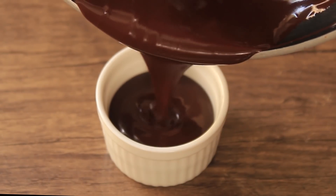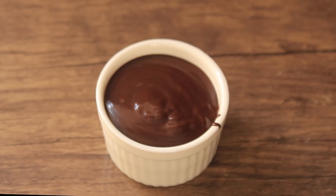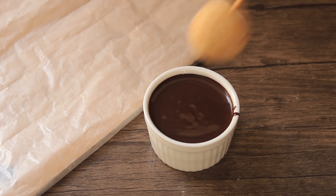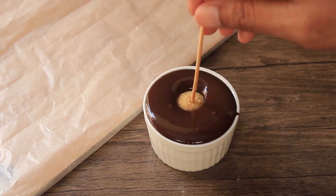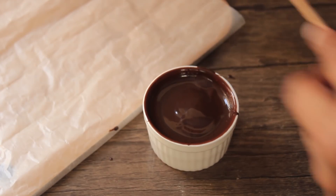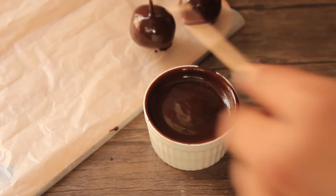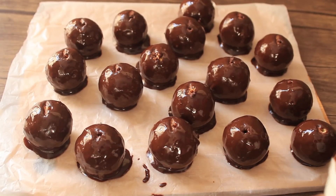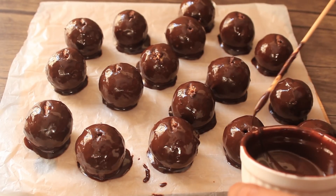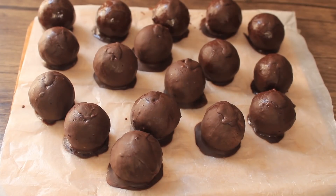Now it's ready for coating. Pour the melted chocolate into a small glass. Insert a skewer into each dessert ball to use as a handle, then dip the dessert pops into the chocolate. All the dessert pops are now ready and coated. Let the chocolate set.